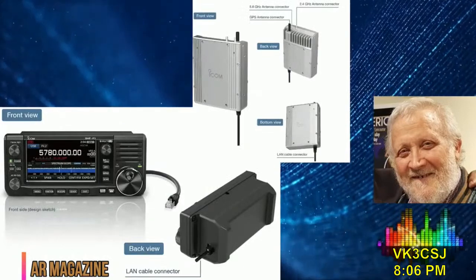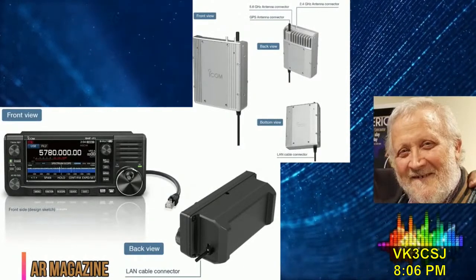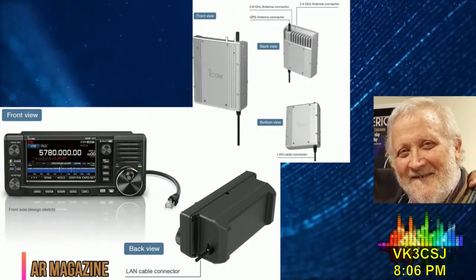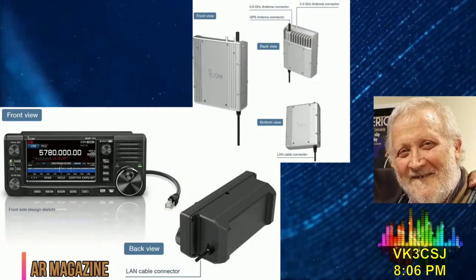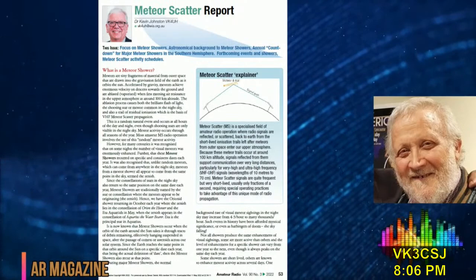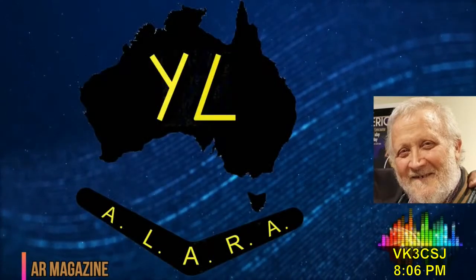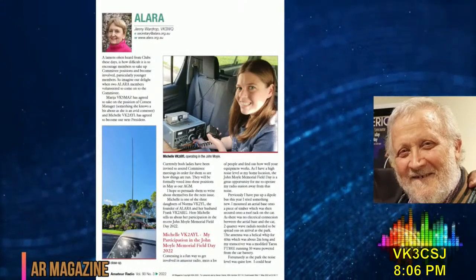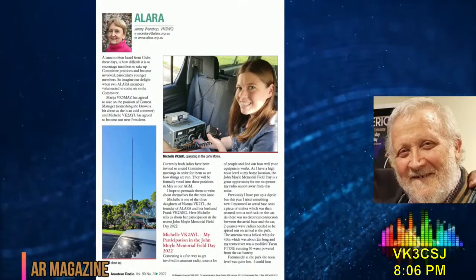Our cover story gives a rundown on a soon-to-be-released Icom rig for the 2.4 and 5.7 GHz bands. Icom is moving beyond 1296 MHz. We'll also give you a DIY solar electric boat, Newcomer's Notebook on diodes, another VHF/UHF column this issue covering 3D printing hacks and hints, and the Meteor Scatter report highlighting the big six meteor showers in VK. Another Alara column this issue introducing Michelle, VK2-AYL, to be Alara's next president.